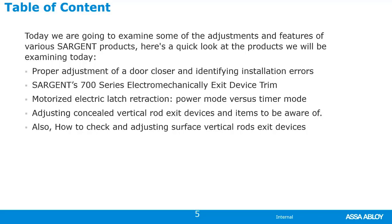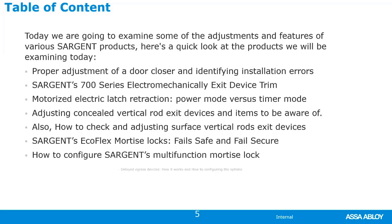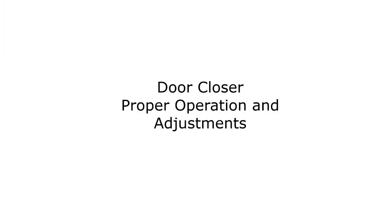We'll also cover the Sargent Ecoflex mortise lock — fail-safe or fail-secure — how to configure Sargent's multifunction mortise lock, and lastly, delayed egress devices: how they work and how to configure the operating options.